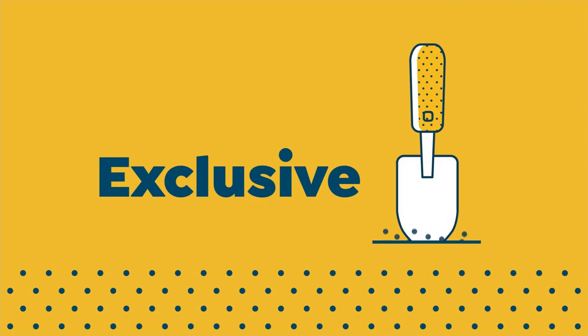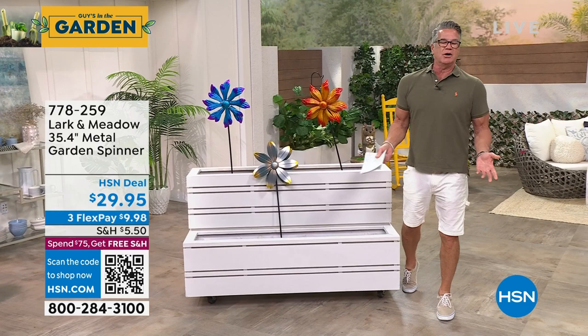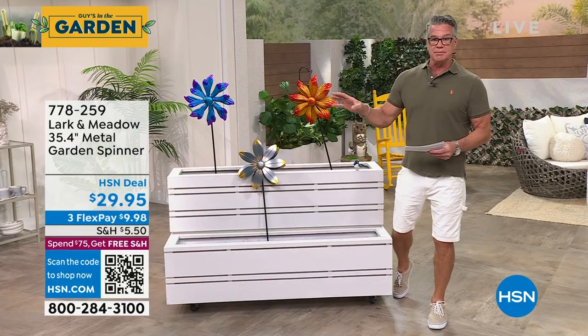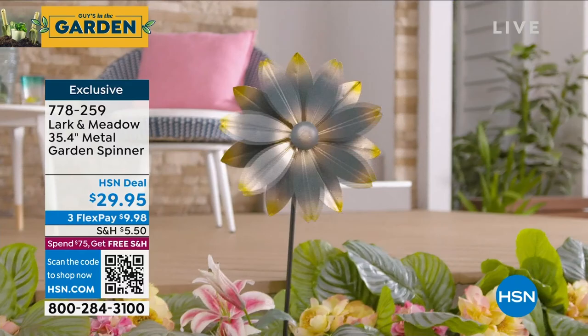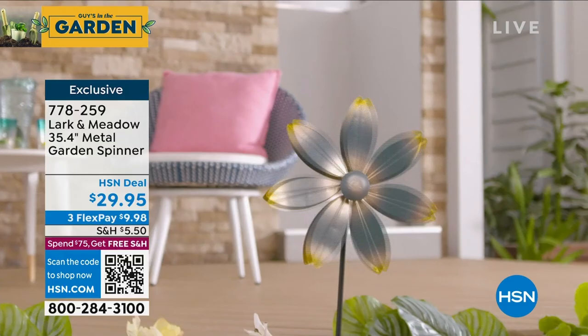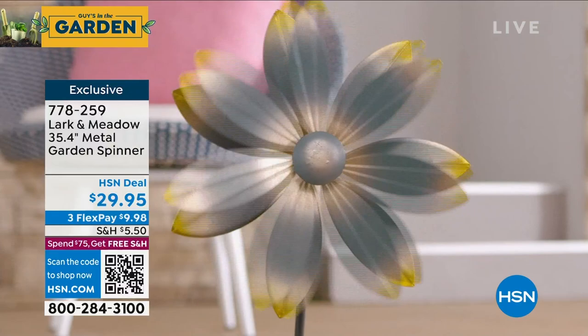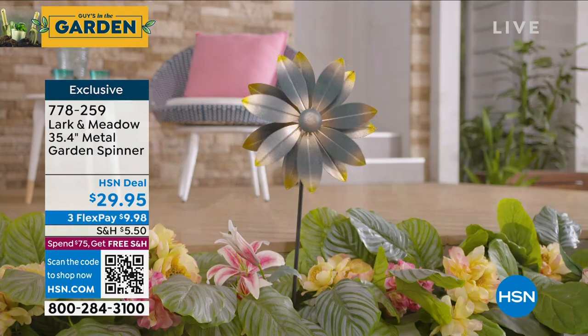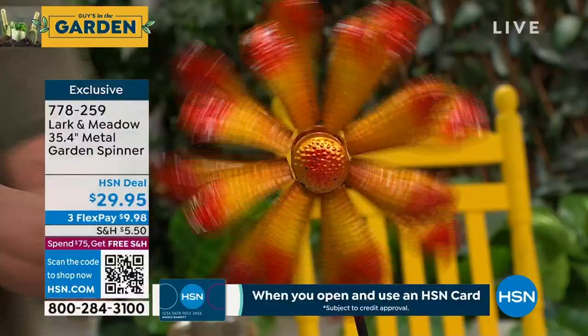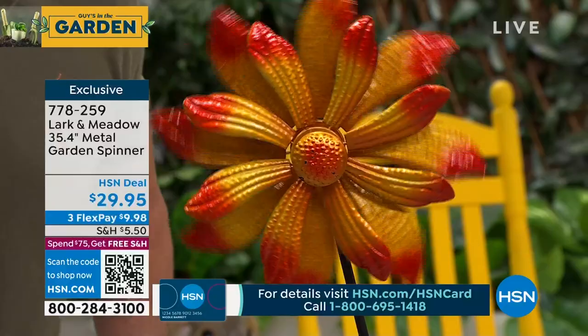As y'all know I'm a big fan of garden spinners — the best way to add a pop of color into your garden, especially this time of year when you don't have flowers outside yet. Normally with Larkin Meadow we get the big five-to-six footers, but a lot of people want something scaled down. These are actually just under three feet tall with multi-directional spinning — one spins one way, one spins the other when the wind catches it. I have three different designs: blue, red, and verde. Watch — one goes that way, and the other goes this way — I got them all going at the same time.